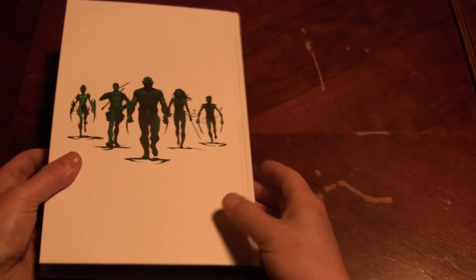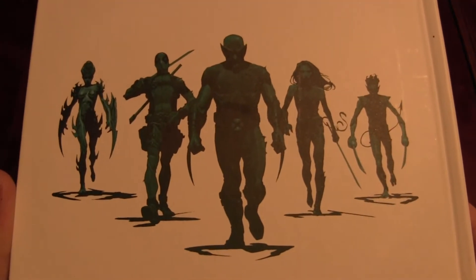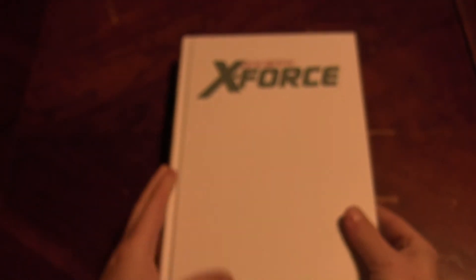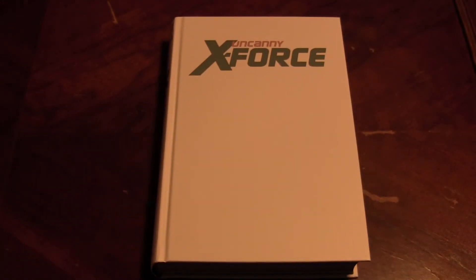Oh, the Nightcrawler — he's back in books now. Oh, that's cool on the back. A little review of that there, check that out. Got the spine — we'll see how that binding is. Look at that. See what I'm saying? It looks fine to me. Looks like it's going to hold up pretty well. There's me flipping through the Uncanny X-Force Omnibus. There's its cover.